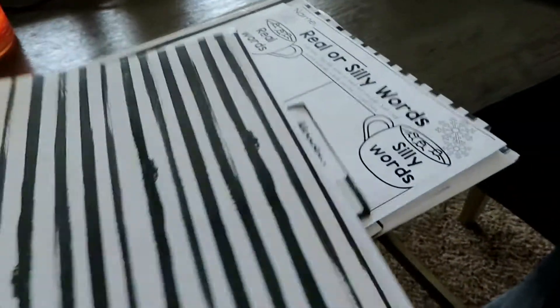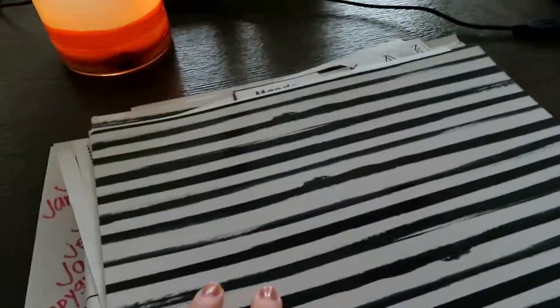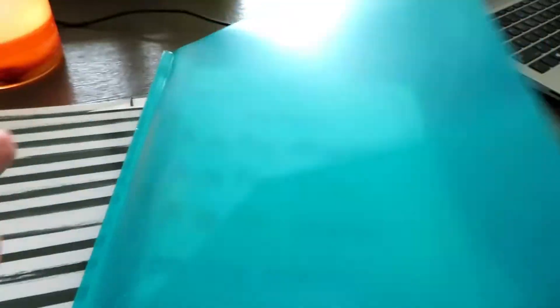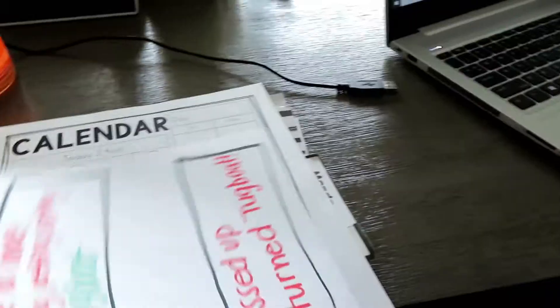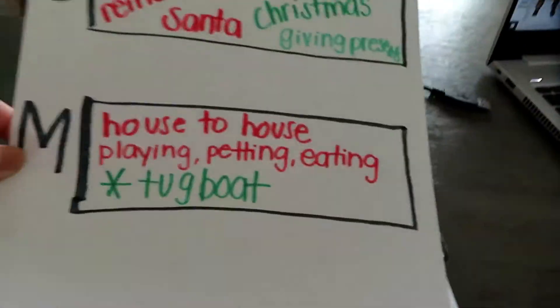I'll just kind of go through it. It's kind of messy right now because it's end of week two and I haven't cleaned it up. We have our poem folder — we do those together. Instead of making anchor charts, I've been using my Elmo and doing it on there.